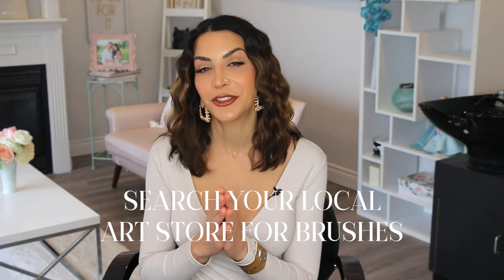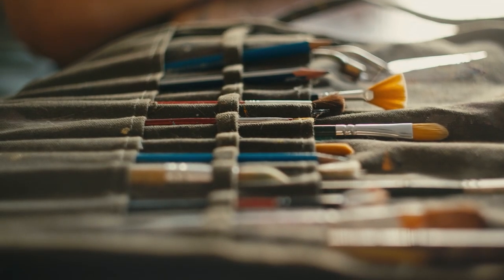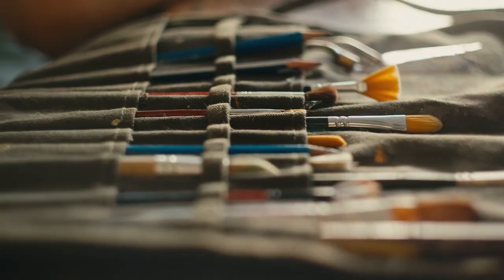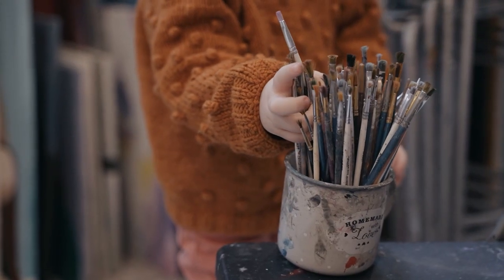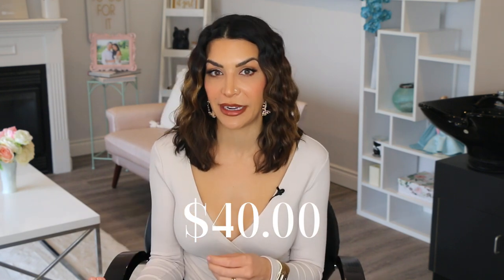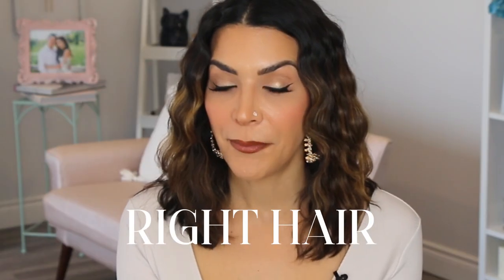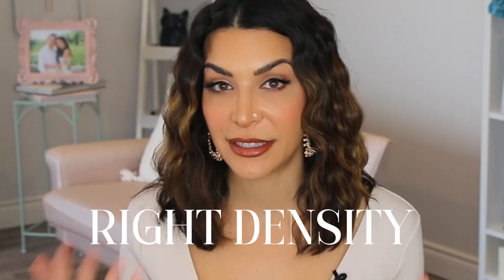Another expert makeup tip: search your local art store for brushes. You can find literally perfect makeup brushes there for significantly cheaper. All you have to do is look for brushes that have the density and the shape that you want. Paint brushes cost like five bucks whereas makeup brushes cost like forty, and really it's the same thing — you just need the right type of hair, the right shape, the right density, and you can execute anything. So go to your art store, look for paint brushes, and you can thank me later.